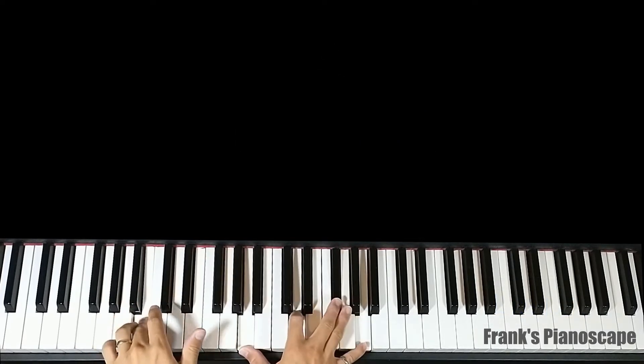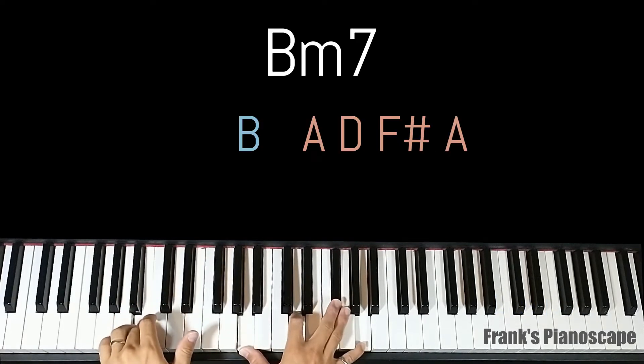The second chord is a B minor 7. On the left you have B, on the right you have A, D, F sharp, and A.